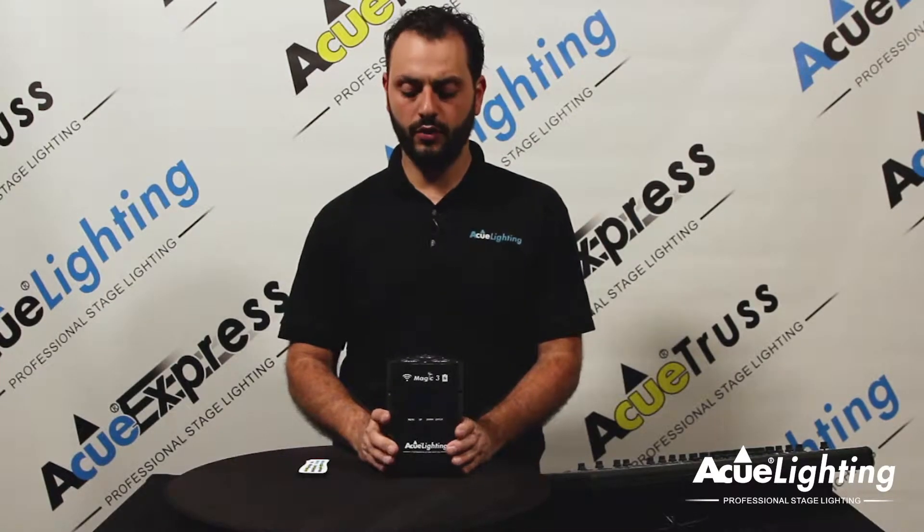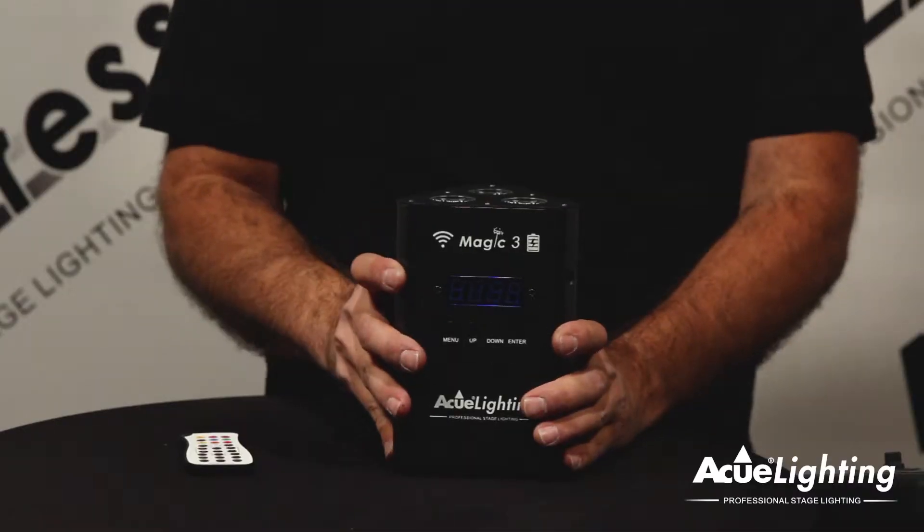Hey guys, how you doing? This is Arthur from AccuLighting. I want to introduce to you today our Magic 3 Wireless and Battery Powered Up Light.